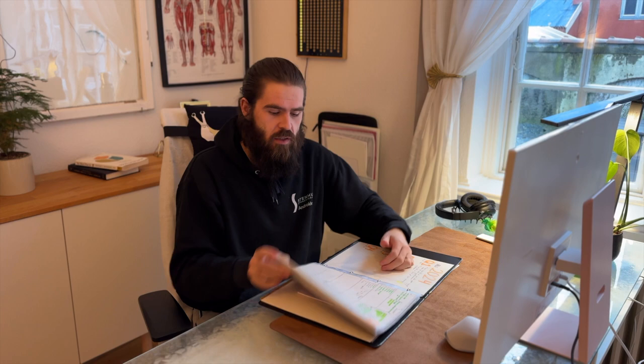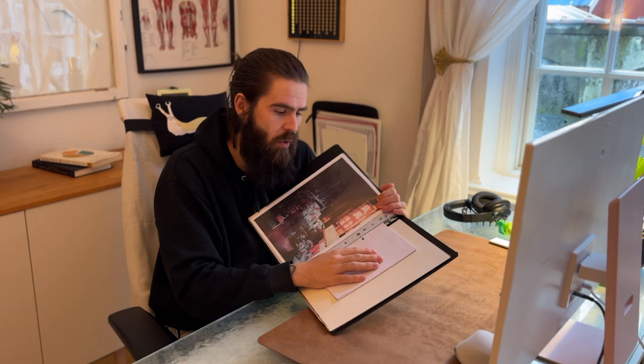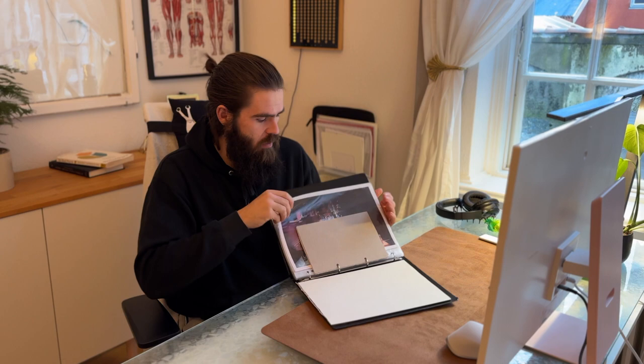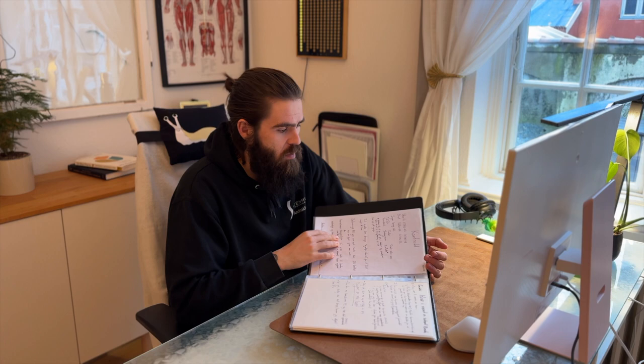For extra pages, I have a small block in the back just for scrap — I can write something down, a to-do list for a project I'm doing, then throw it away. Then I have these pages that go into the book, and I can basically add everything I want to save: some recipes for bread, contracts for work, notes from things I've read, thoughts about stuff. I can just write it down and pull something out or rearrange anything.